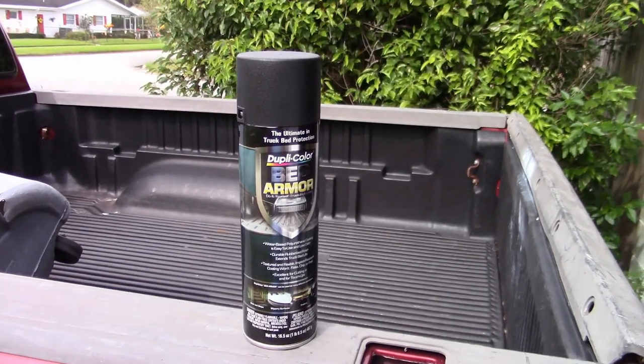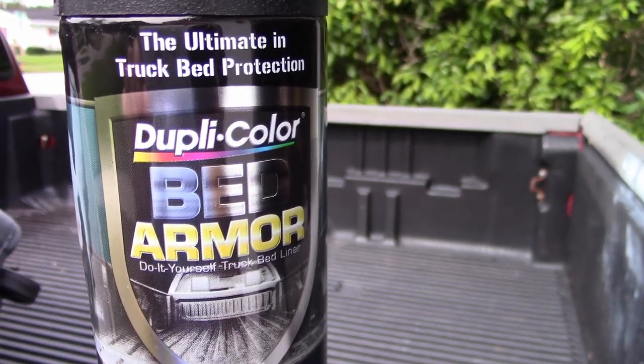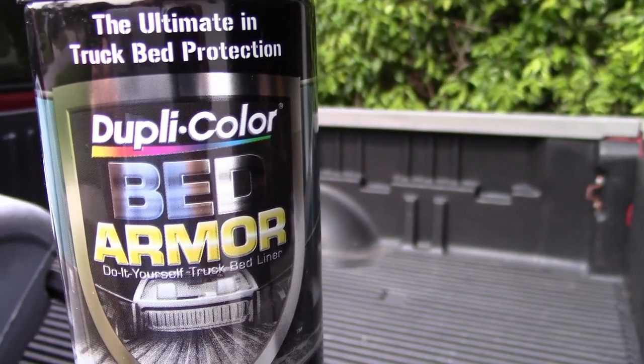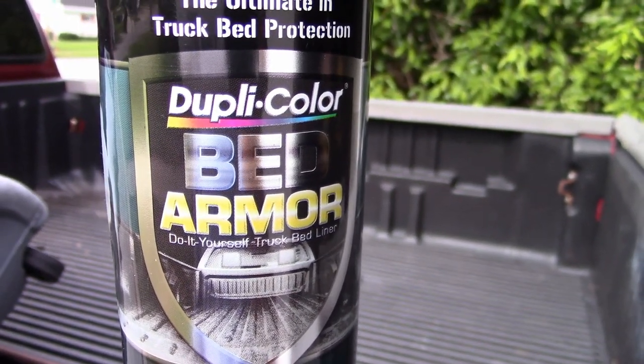Welcome back to another paint test. We're going to be doing this one here today - the Bed Armor. There were two versions of this: one that was about ten dollars a can, and this one was fifteen dollars a can. I assume it's the better of the two.